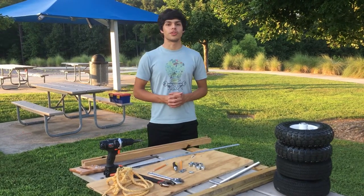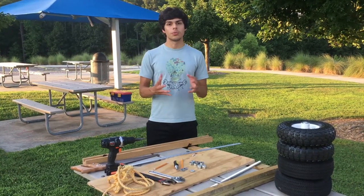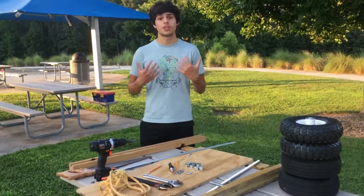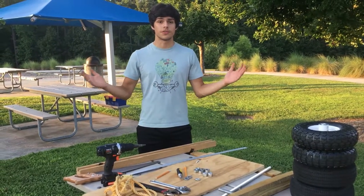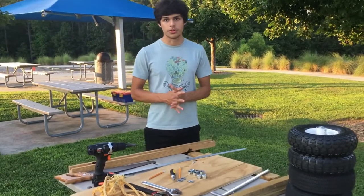What's up guys, and welcome to another video in Wild Kinetics. My name is Elam, and today I'm going to be showing you guys how to build the simplest go-kart there is with the least amount of materials. If you haven't already, don't forget to hit that big red subscribe button in order for me to keep posting more videos like this, drop a like, and share this video. Now without further ado, let's get started.